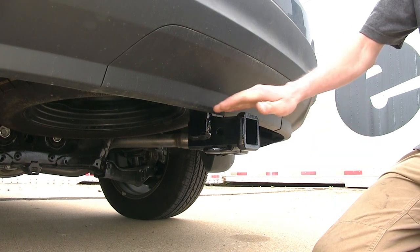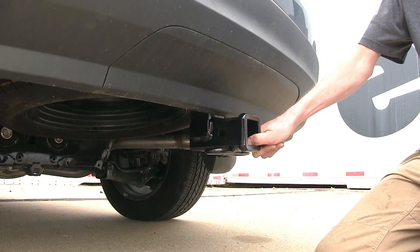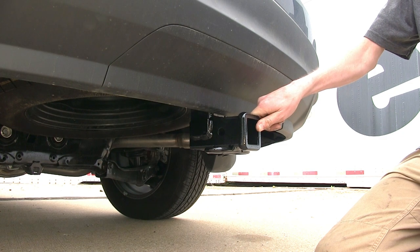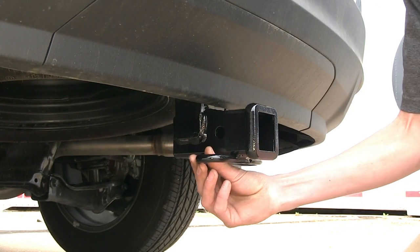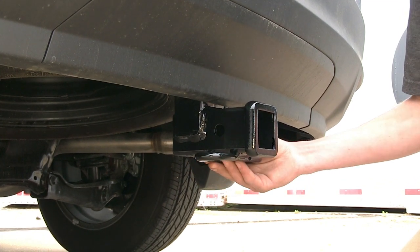One great feature about this hitch is we have ample clearance around our fascia with the receiver, making this hitch ideal to use with any hitch-mounted accessory, especially bike racks and cargo carriers. Our safety chain loops are a rolled steel design, which are welded on to the bottom of the receiver.